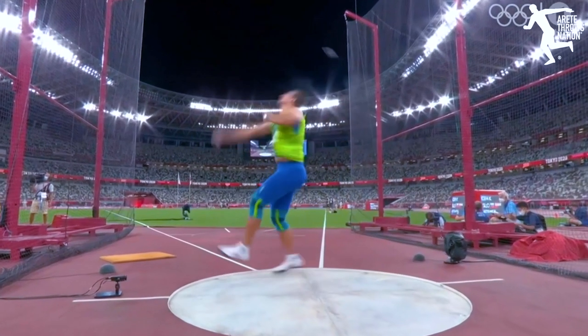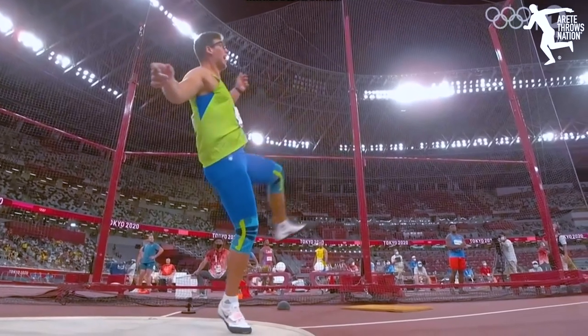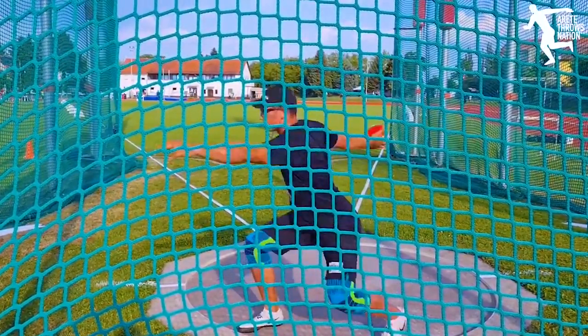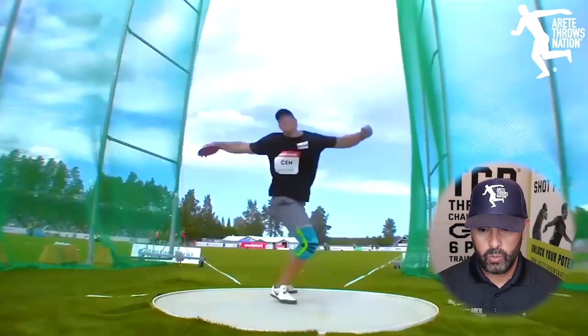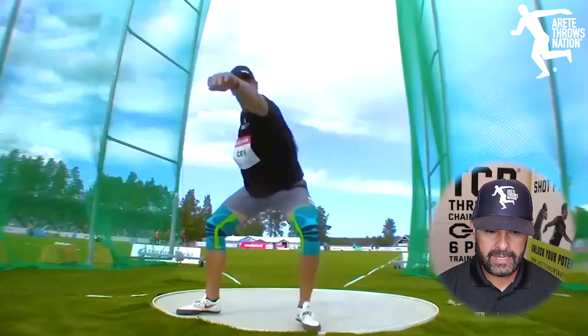He finished fifth at the Olympic Games and was world number two in 2021 in terms of distance. His consistency level is off the charts — the number of 69, 68, 67 meter throws was just unbelievable, and he had an off day throwing 65-plus at the Olympics and still got fifth place. Now clearly we don't coach Christian; we're just going to plug him in and take a look at his throw.